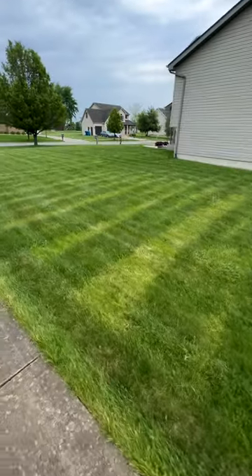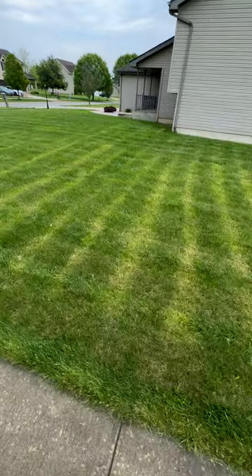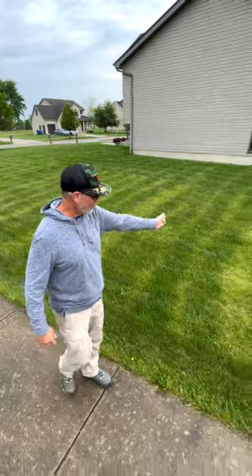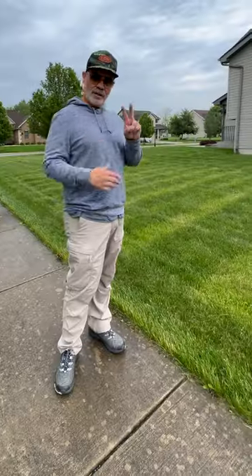All right, real quick — two lessons learned. You can see this lawn right here; this lawn has been severely striped. What's happened here is someone has used a drop spreader — I'll give you a link to a video I did on drop spreaders. They have not spaced their rows out properly, so you have dark, pale, dark, pale — fertilizer, no fertilizer — all the way around.